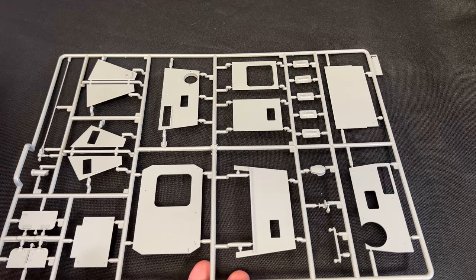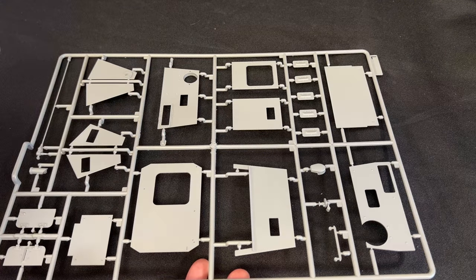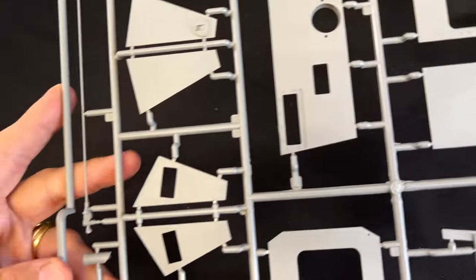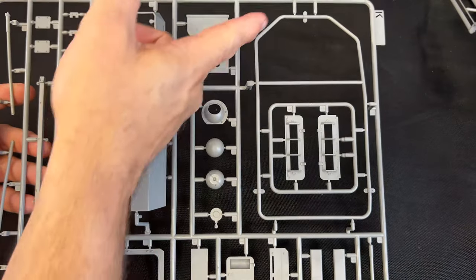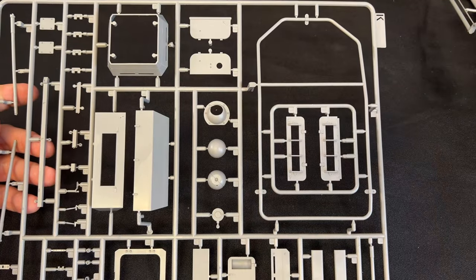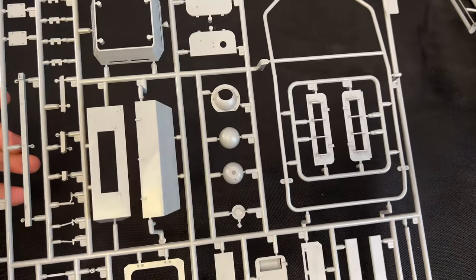The main part that varies between the two kits is the superstructure. You've got all the faceted sides of that big boxy shape with vision ports and a large antenna. There's slide molding for the antenna mount. The tall piece is actually a large antenna that goes up on top of the vehicle, with supports included. This is all a brand new sprue that converts it into the command tank.